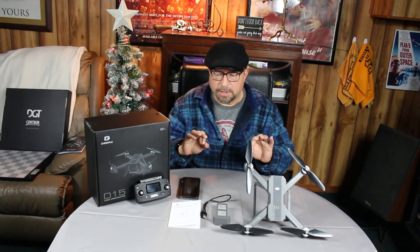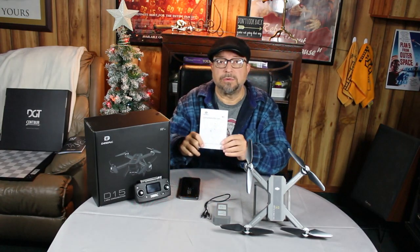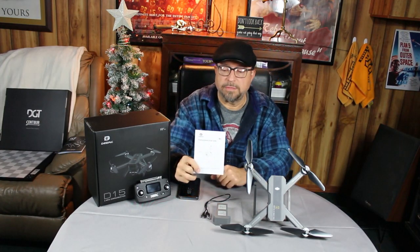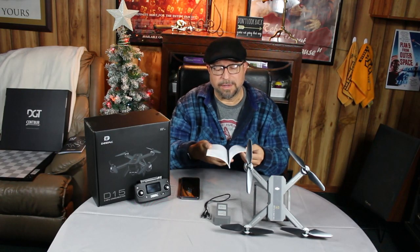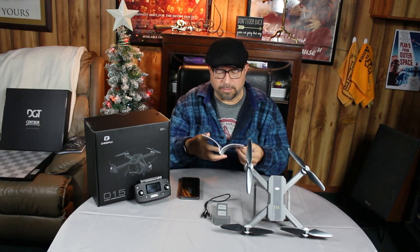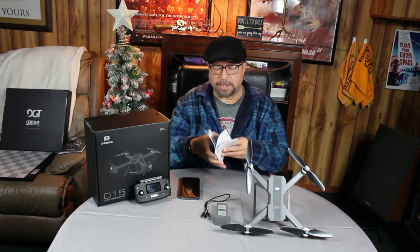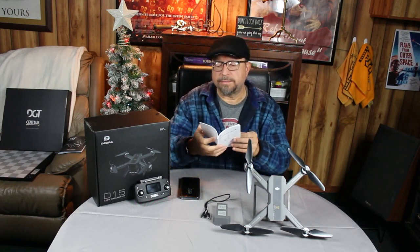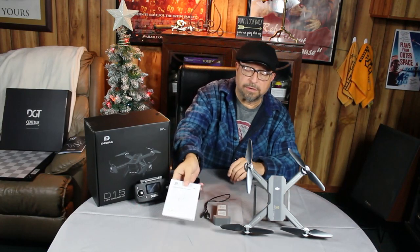Every time I've calibrated it this way I've had no problems flying — it's been stable as could be, no flyaways, nothing. So let's get down to it. Number one, most importantly: read the manual. It's very short. The important details about calibration are all within about two pages.